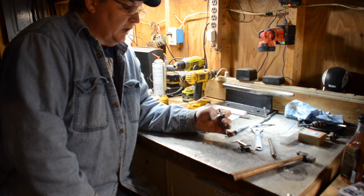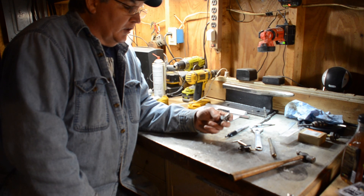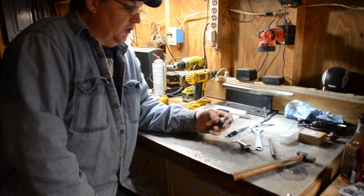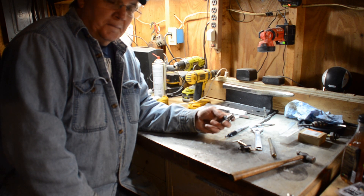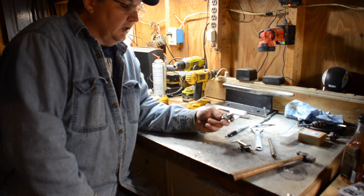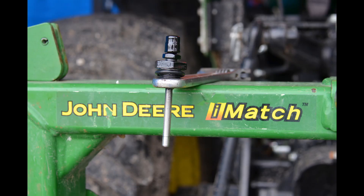But thank you for stopping by and spending some time in Papa's Barn. If you like this type of information and videos, please like and subscribe. Leave comments for me — tell me things you'd like for me to look at and do for you. I enjoy this. You guys have a wonderful day!